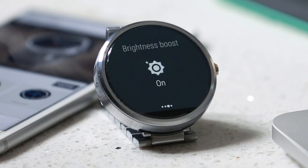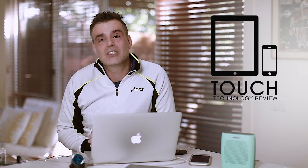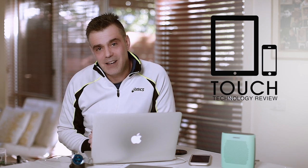Thanks for watching, I hope you enjoyed the video. If you did, hit us up with a like and consider subscribing to the channel for ongoing notifications of upcoming video releases. Bye for now.